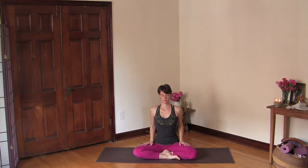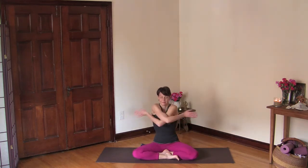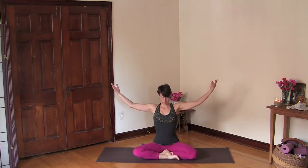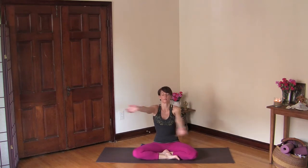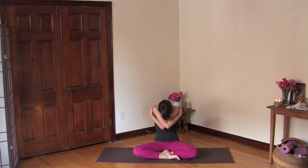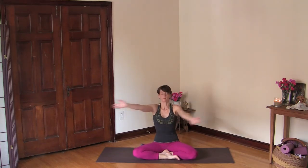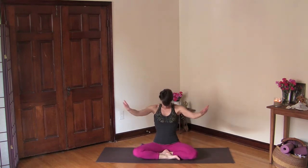Really listen to that soothing ocean sound coming from your throat. Now wrap the arms around you and round your spine, relax your neck, and then open your chest and draw your arms out towards the sides. Bend your elbows and again wrap the arms around you, round your spine, and then open your chest. Inhale here, then open and exhale. A few more — really move with your breath here.